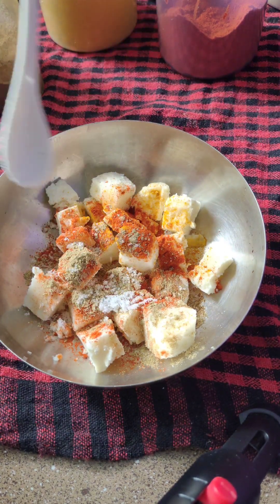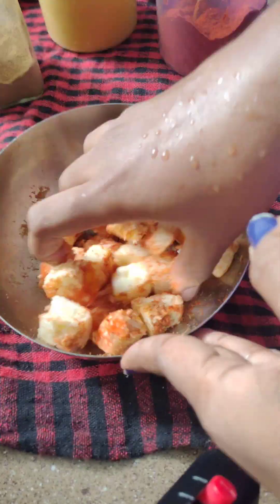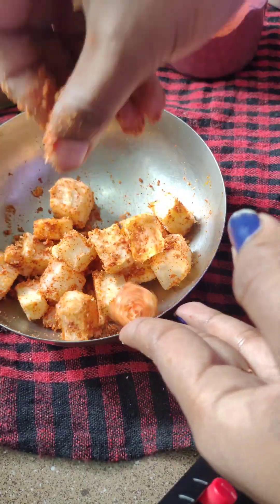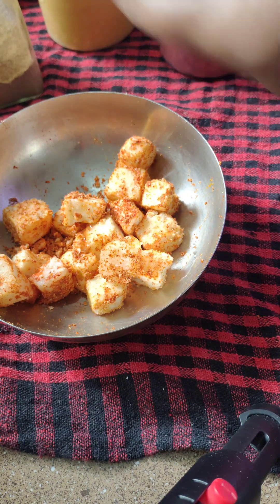I am going to mix all of the ingredients here, and I will mix all the ingredients together. We will mix all the ingredients together.